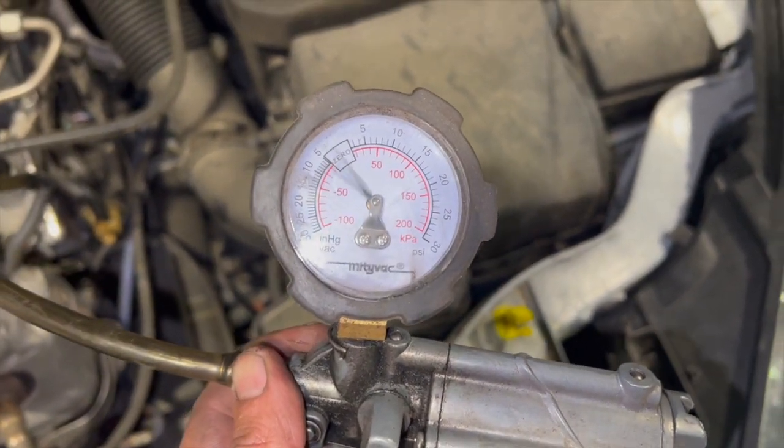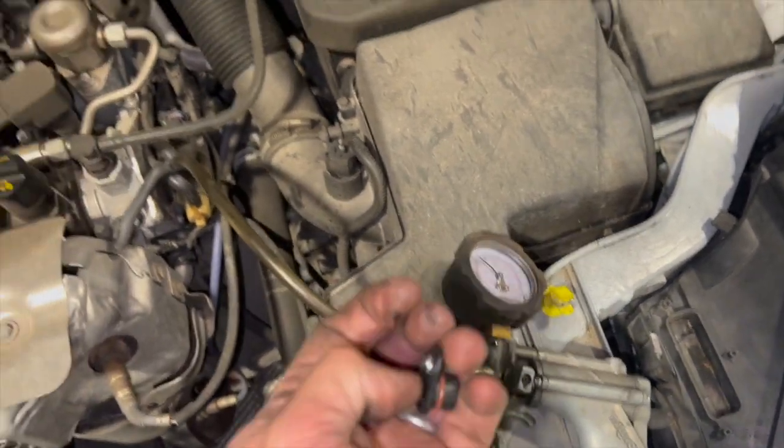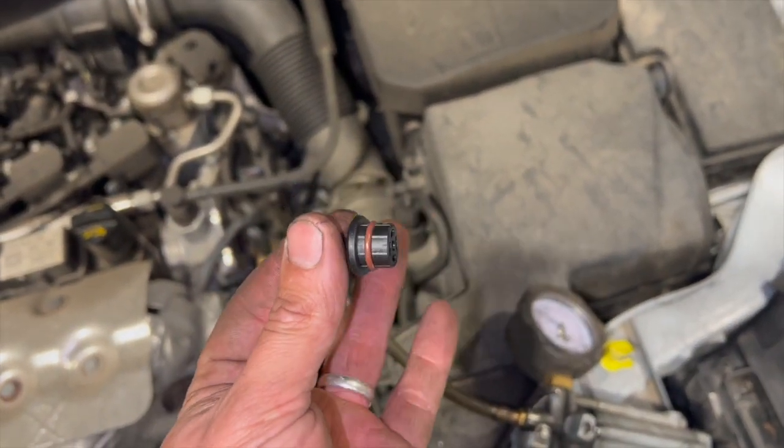You can see there it's quite erratic — it's not really drawing a very good vacuum at all. I'll just swap the valve over now and show you what it's drawing after fitting the new valve.